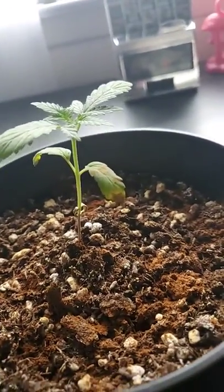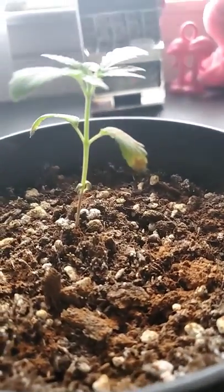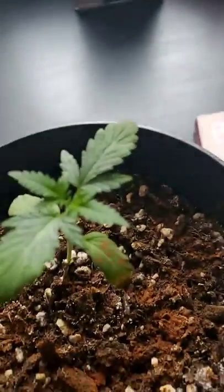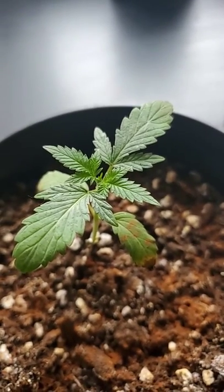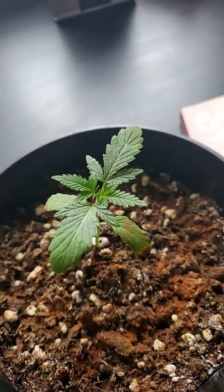He was stunted for about three months. You can see that his older leaves are kind of dying off, which is completely fine, because his new ones on top are starting to come in, which is really great. He's been doing really good.